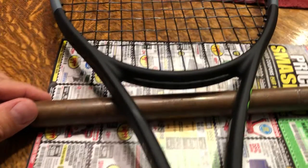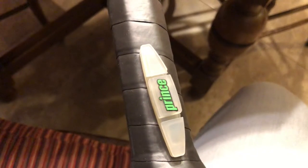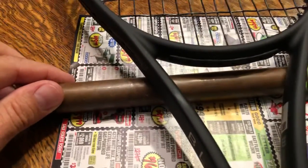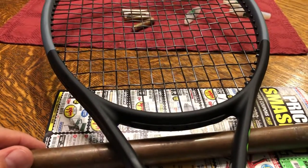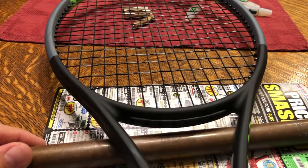So essentially, for me to get a similar balance point, I need about the weight of one Prince dampener. What I do is I just use it to roll, and then you can see where it'll balance. Not very scientific, but you can kind of get an idea where it is.